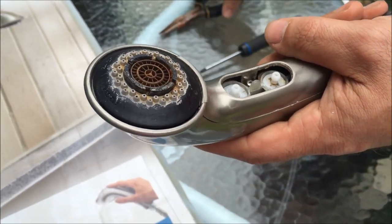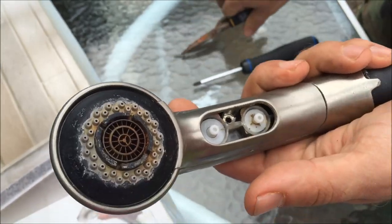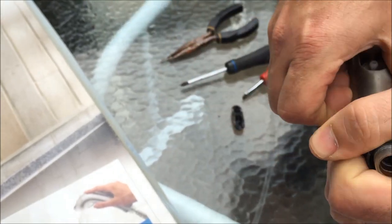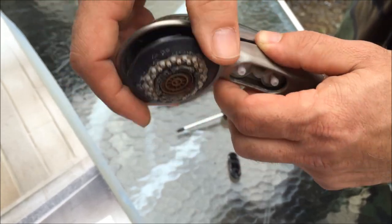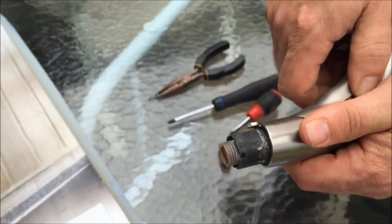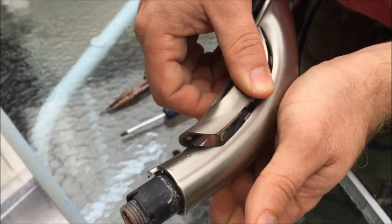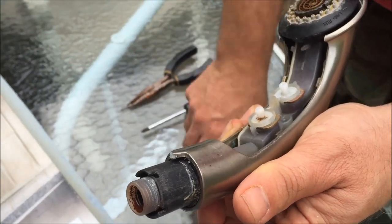I'm going to take my needle nose pliers and pull out the screw. Then I'm going to lift this up — you can see how this is wanting to come out — and you're going to slide it forward a little bit to get that end out. Once that end's out, then you pull this end out like this.